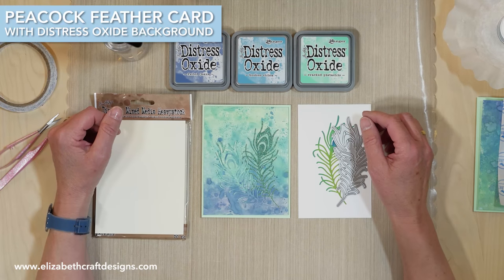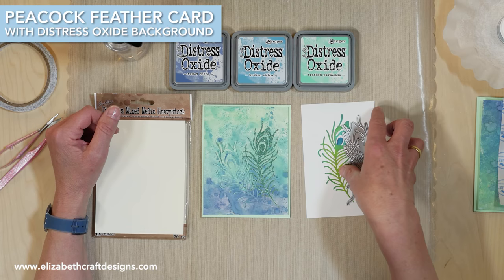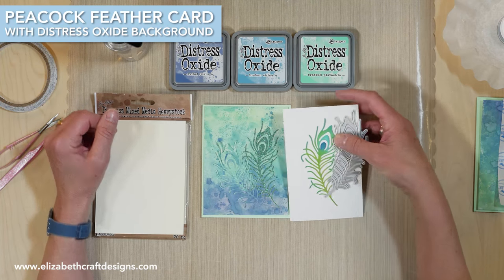Welcome to Technique Friday with Els. Today I'll be showing a project using the peacock feather dye against the distress oxide background.